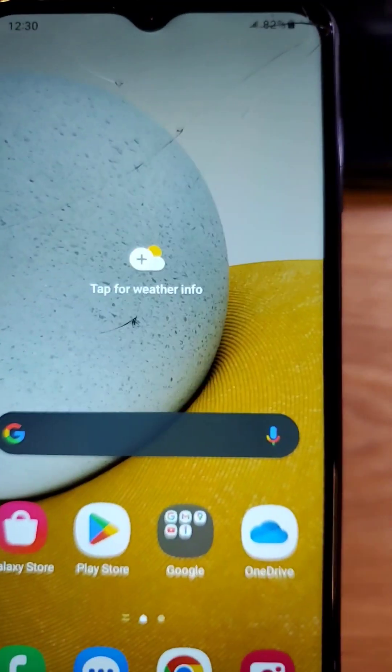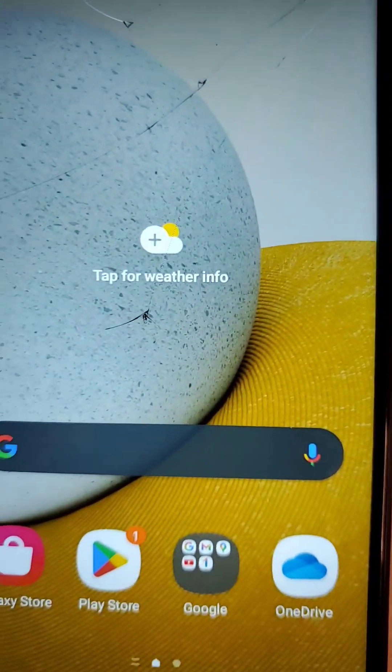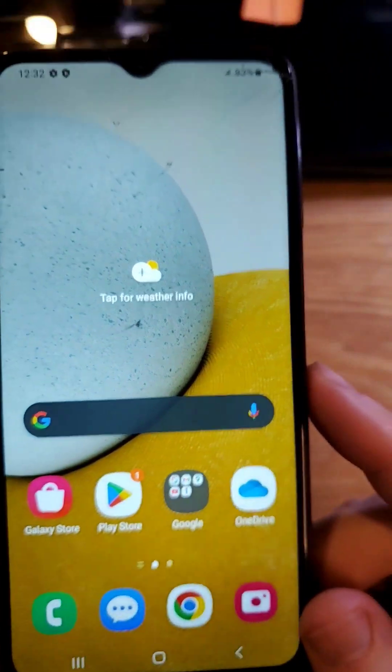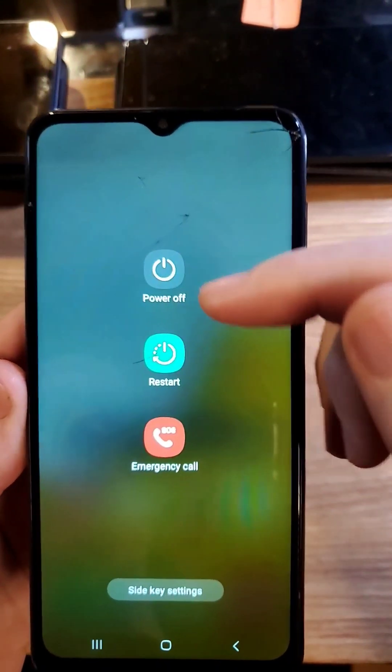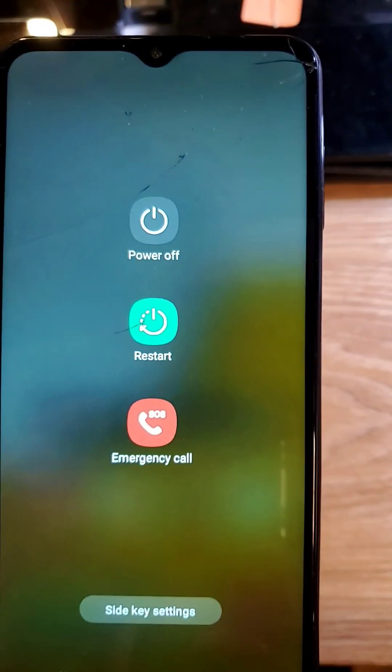Hey, if your Samsung Galaxy is giving you Wi-Fi problems, here are five things to try. The first thing to try is just soft reset your phone, which means power it off. Choose power off, don't choose restart. Try it that way, see if that helps.